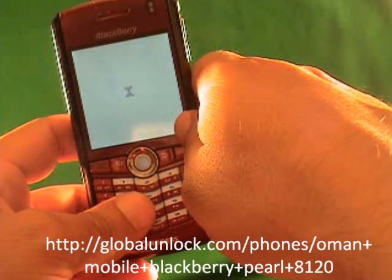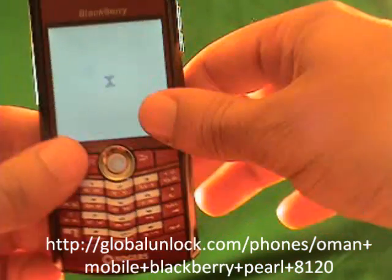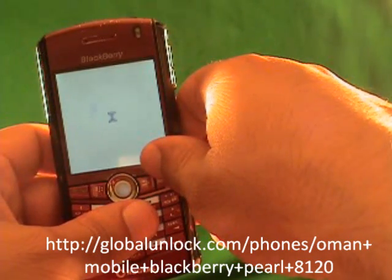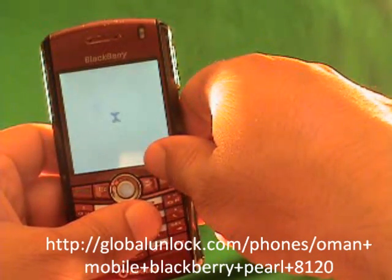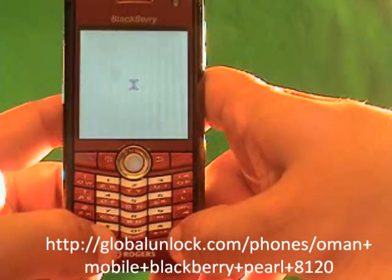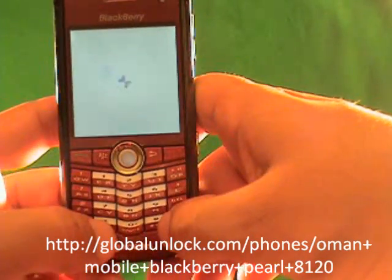I've inserted a FIDO SIM card, which is the SIM card that doesn't work with this phone. You can see it's Rogers and I've inserted a FIDO. So you power on the phone and you turn off the radio — make sure that the wireless is actually off. It's very important to make sure of this when you're unlocking the BlackBerry Pearl.